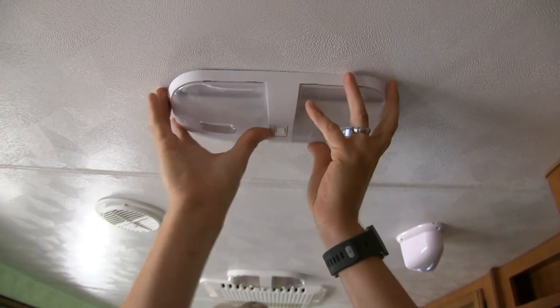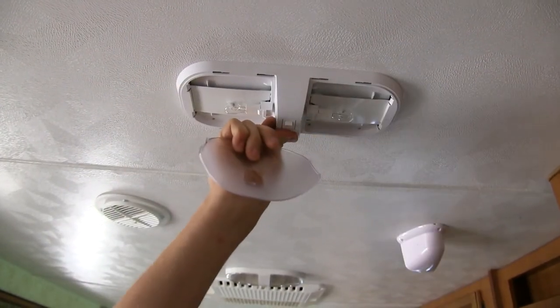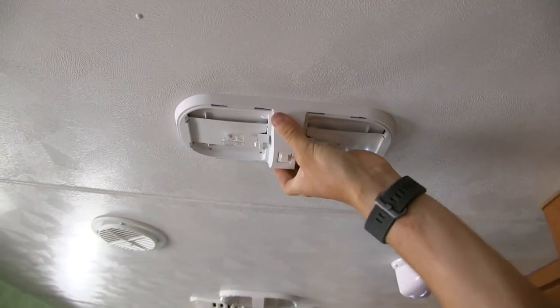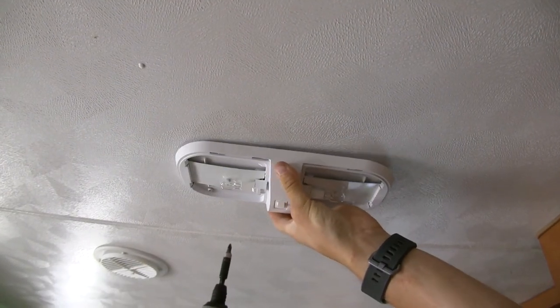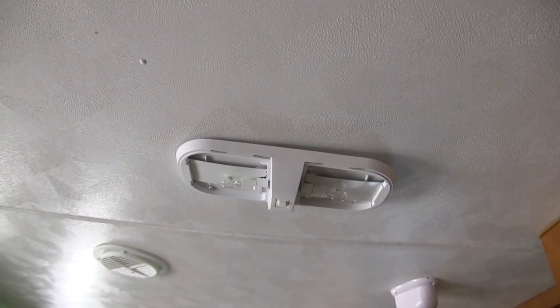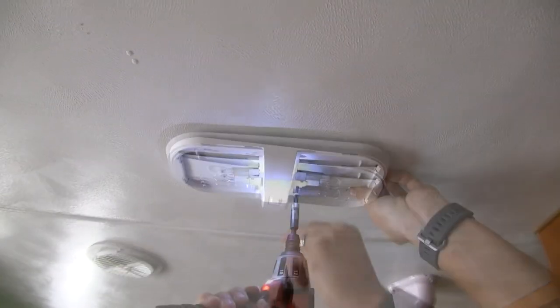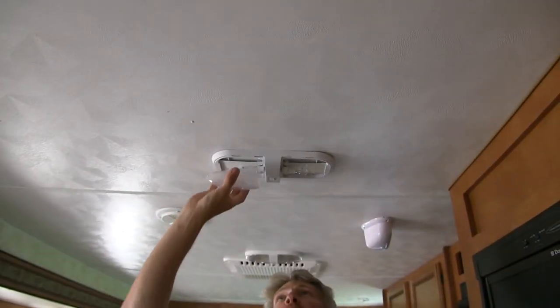Now we can remove our lenses — this is going to reveal our mounting holes. I'm going to try to line it up as close as the other light was, and then I can reinsert my hardware. Now if you're using a screw gun, it's a good idea to use a low torque setting so you don't strip out the holes.